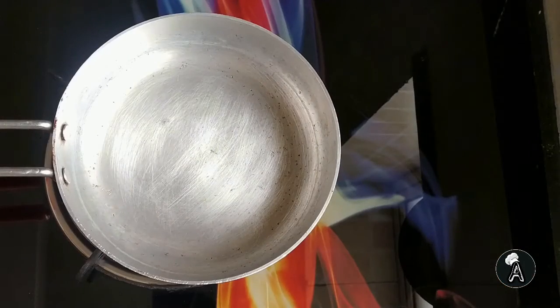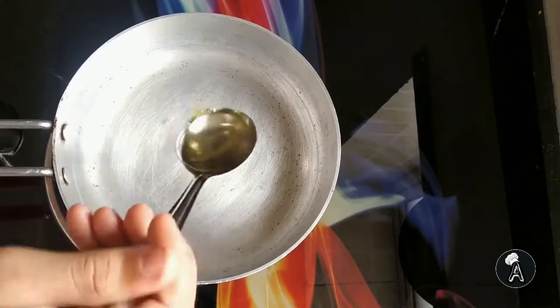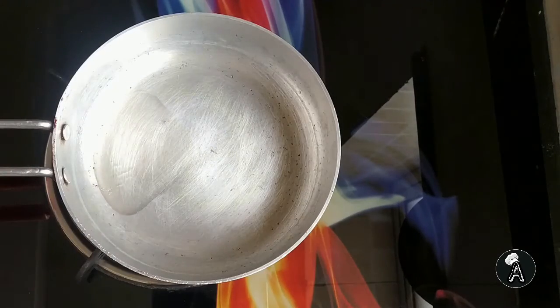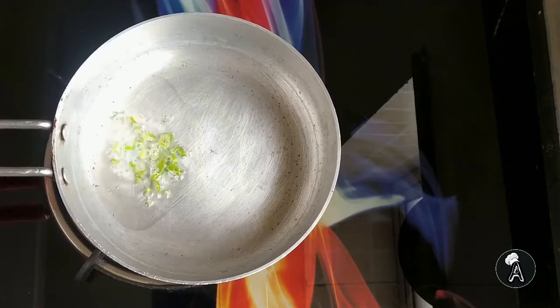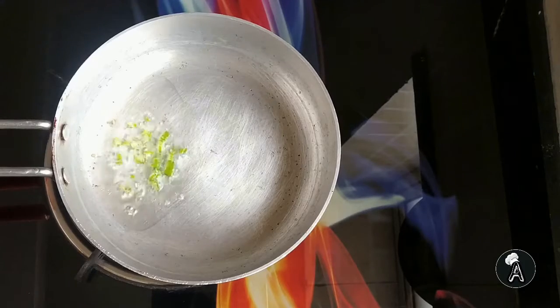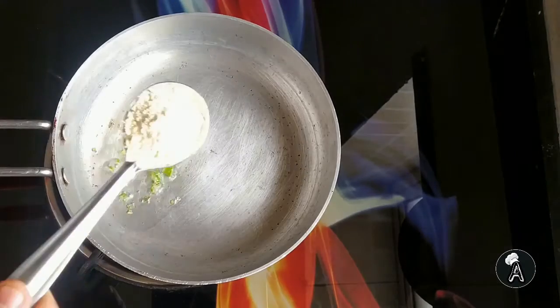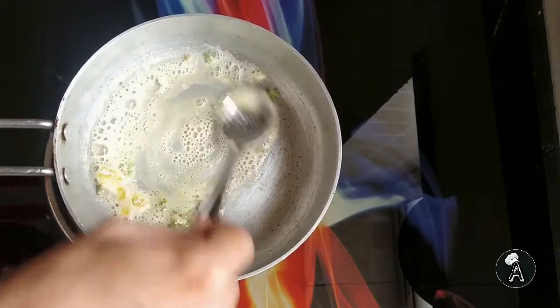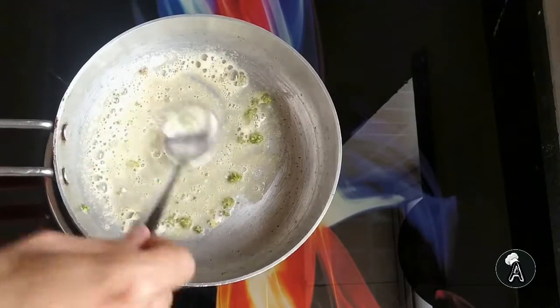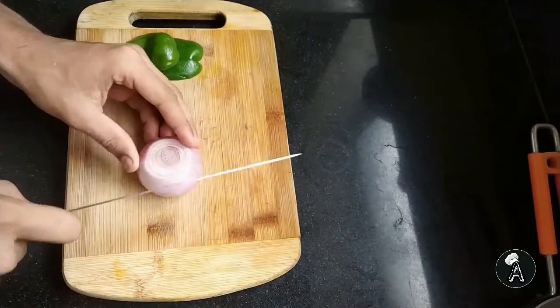Once done with this, heat a pan, add 1 teaspoon of oil, add 2 chopped green chillies. Now add besan and roast it for a while.